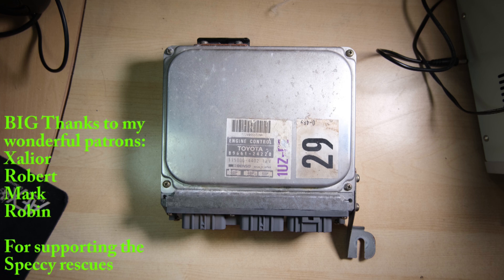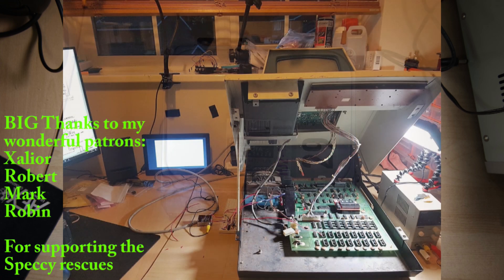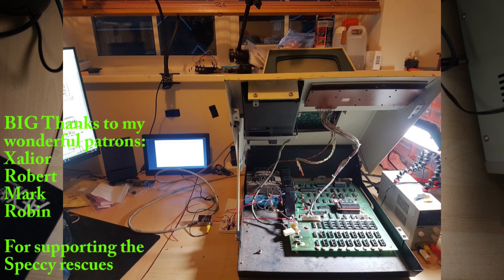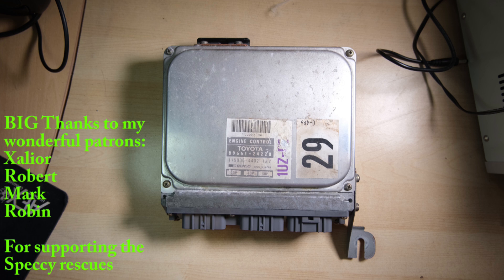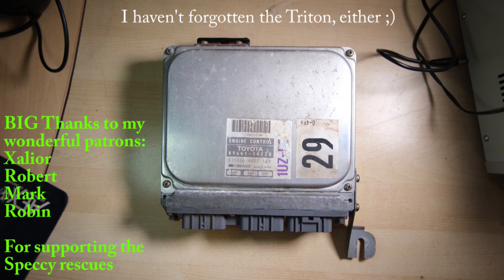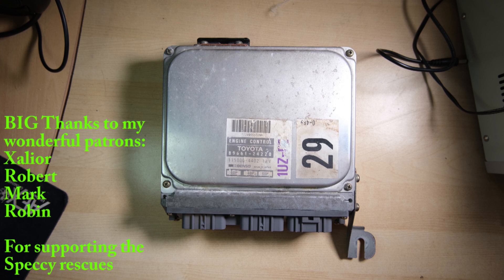Alright, thank you for watching. If you're interested in what's coming next — as I'm recording this there is a Commodore PET sat next to me halfway through repair. I'm getting somewhere with that; it's going to be a great video with some really interesting logic circuit diagnosis. I've also got two toast racks in the post for a repair and refurb, so they'll definitely make it into a video. Alright, thanks again and see you all in the next video.